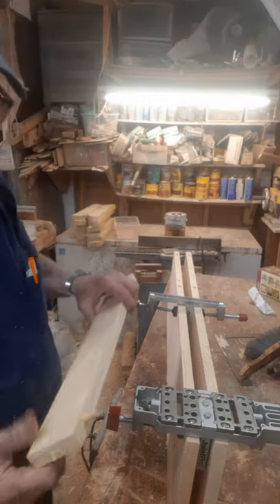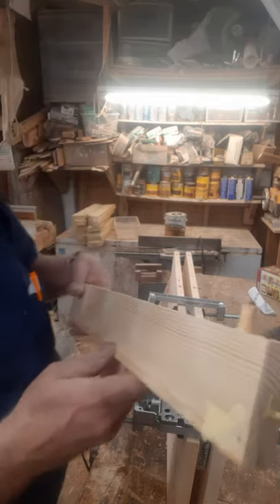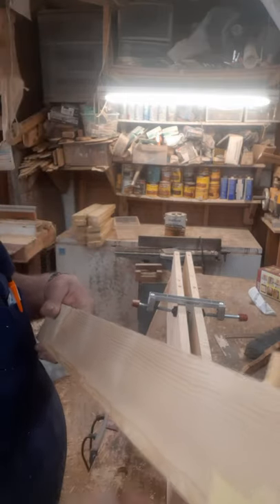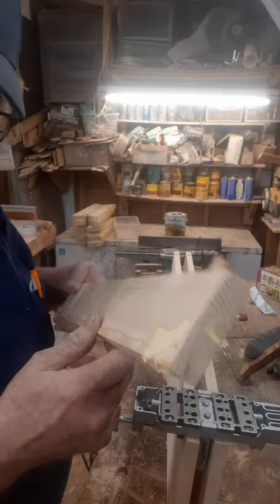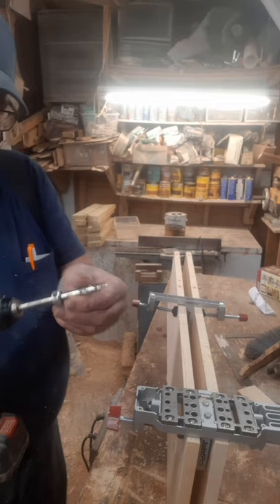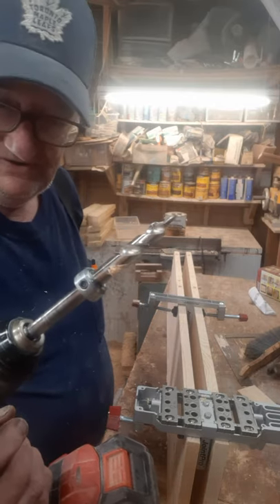Hey, Sam here with a quick tip. If you ever do dials and get a little bit too much glue in them, when you run your dial in there it blows the hole open. Well, I got a cure for that — take one, or you can make it. So this is a pocket hole drill bit.